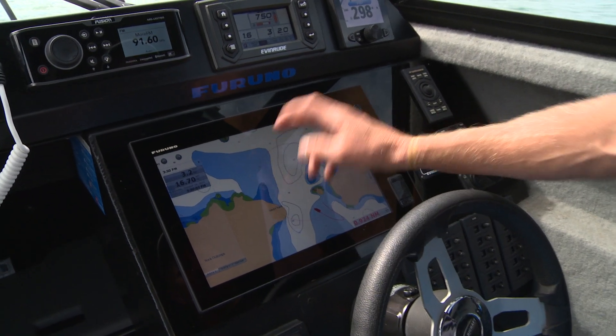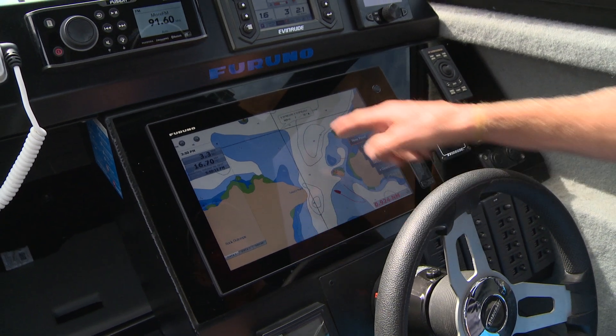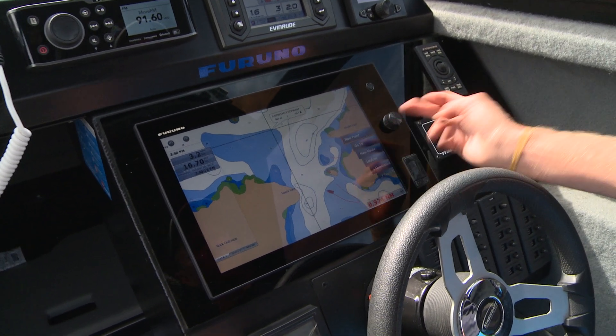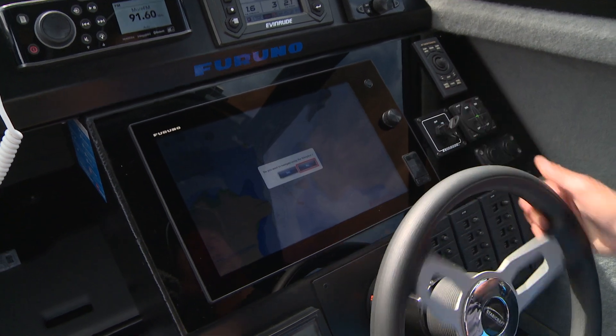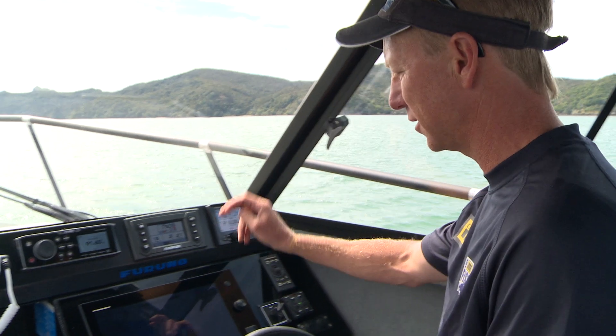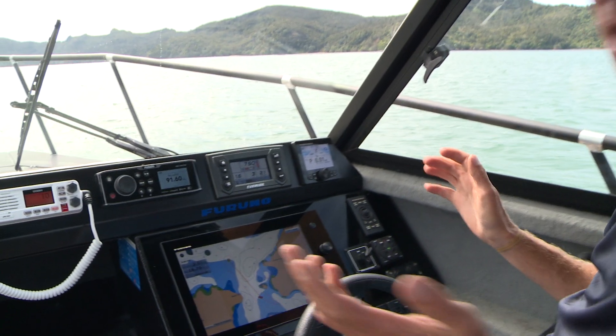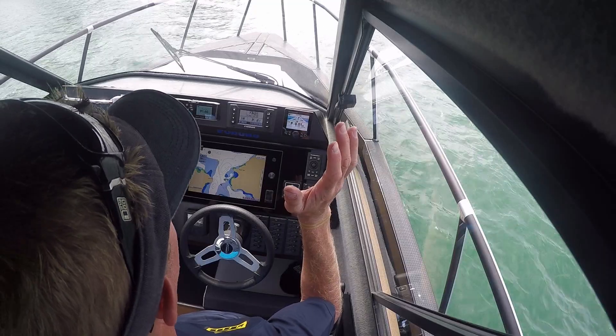So let's say I want to go somewhere. Just like everything else in the TZ Touch, you just touch it. It gives me my options — it's saying 'go to.' We'll choose go to. Straight away it asks: do you want to go there using the NavPilot? Yes. Done. The NavPilot's taking over, and now it's driving me there. Look at that — no hands.